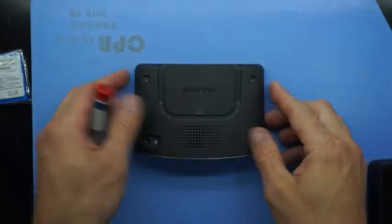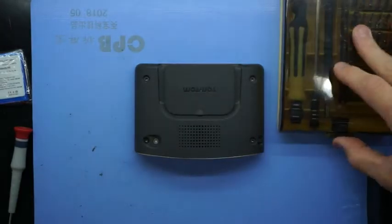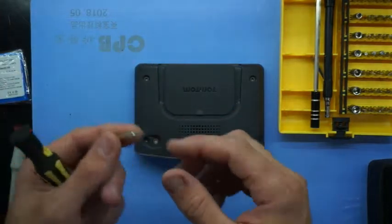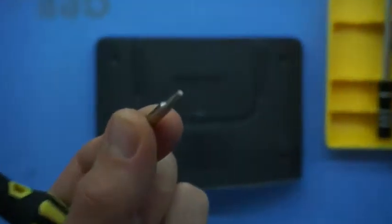So this will be getting torn open. I won't be using a Phillips screwdriver for this particular one — I'll be using one of these Torque screws, which I believe this one here is a T8.